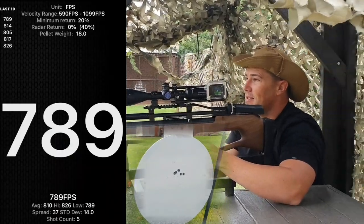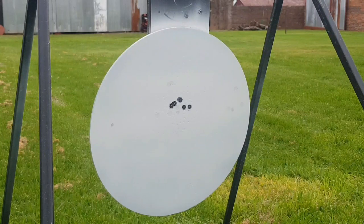Great, seems like a good shot. Let's go check them out. Considering the wind that blew around the pellets, this grouping is not too bad.